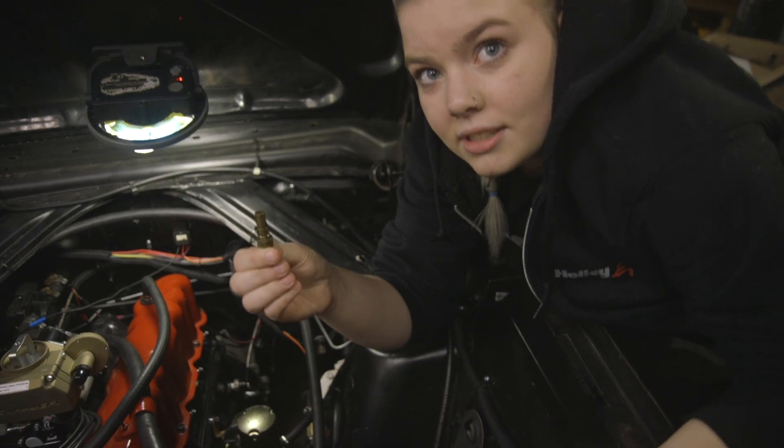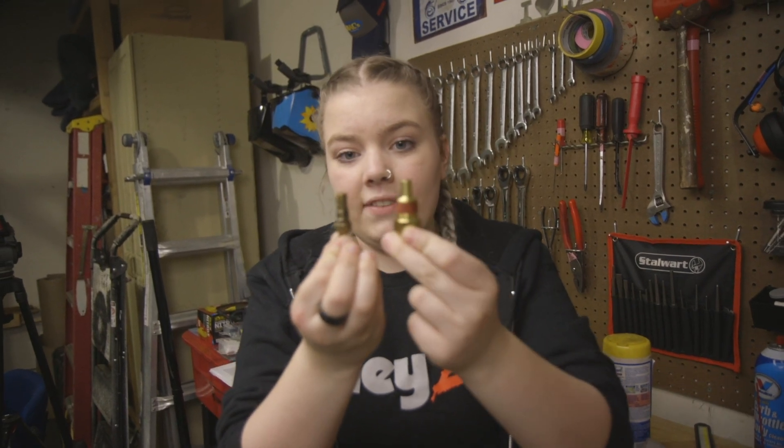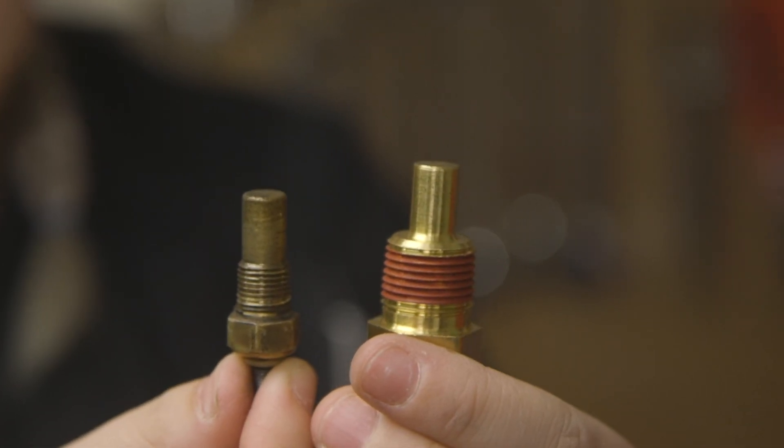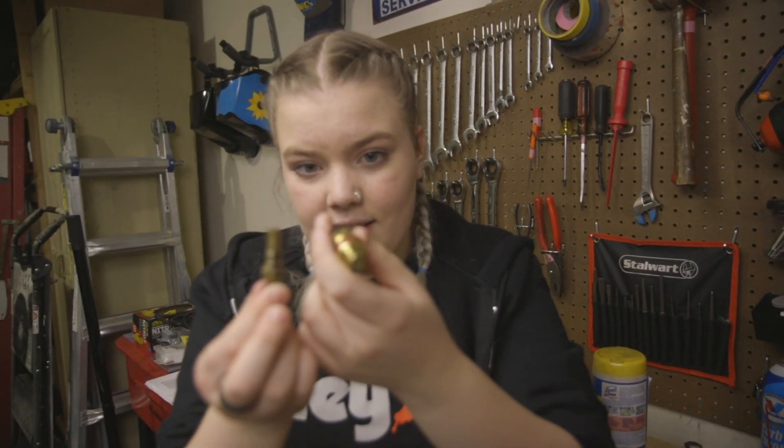This is the original coolant sensor, and this is the one we were given — they're massively different. So we're going to have to figure out an adapter of some kind.